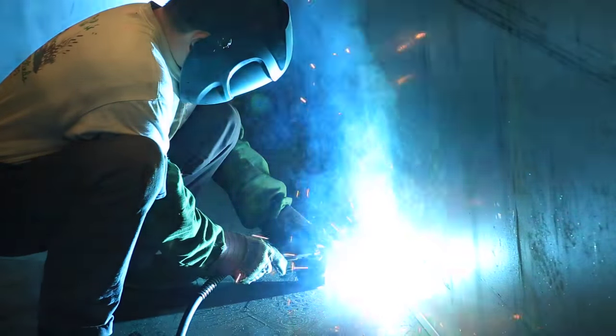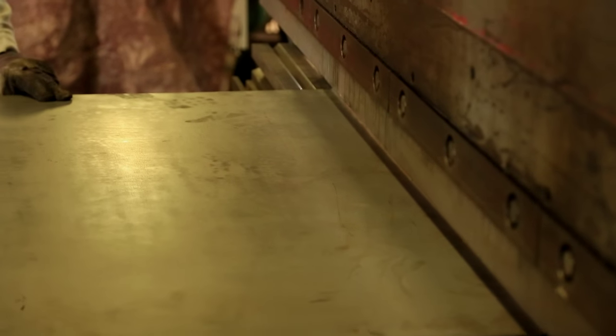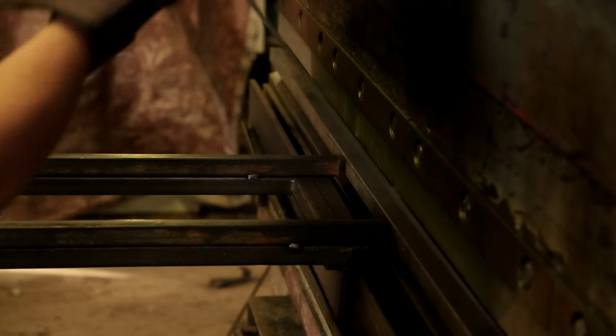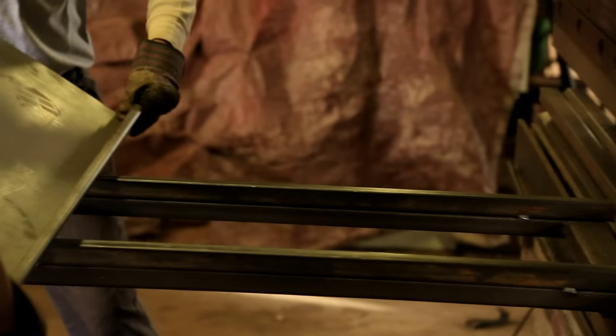The sides are made out of 12-gauge also, but we use a press brake, and we bend an inch lip in the bottom. Then we build a 2-inch brake at the top with nice smooth corners — no sharp edges to snag your waders or grab your clothes.